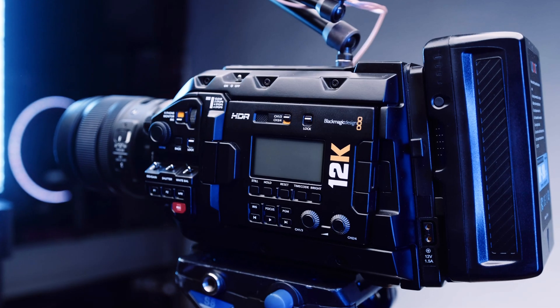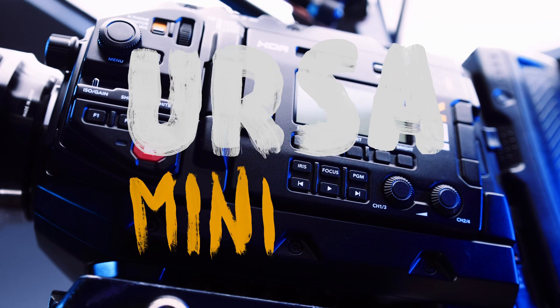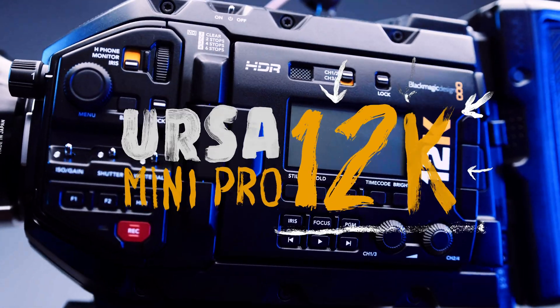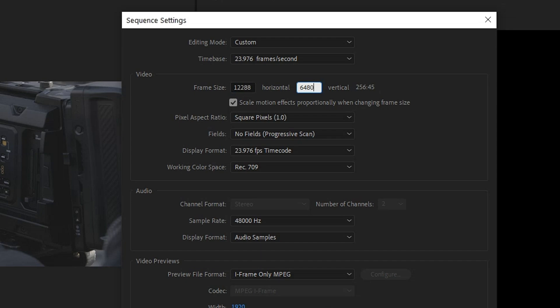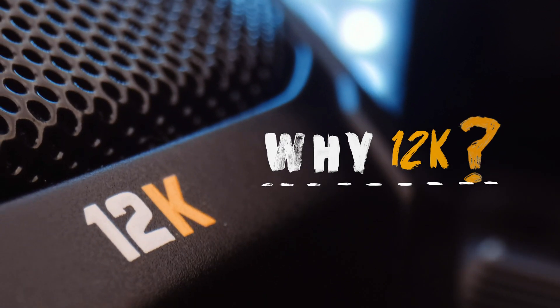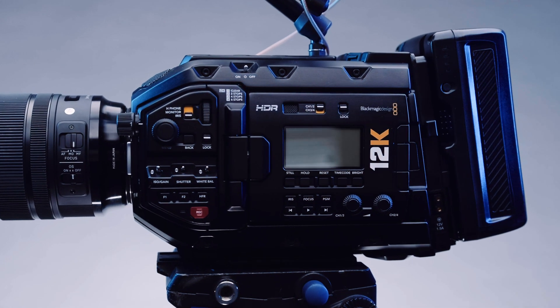This is a weird camera review. This is the Blackmagic URSA Mini Pro 12K — it's a pretty weird camera, and in a lot of ways I think you could say it's ahead of its time. You don't see a whole lot of 12K TVs out there and most projects are still being finished in 4K or just regular full HD. So why would Blackmagic make a camera that can shoot in 12K? Because they felt like it. And when I think about this camera I really kind of think of it as a really epic device.